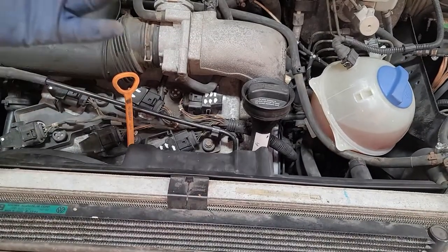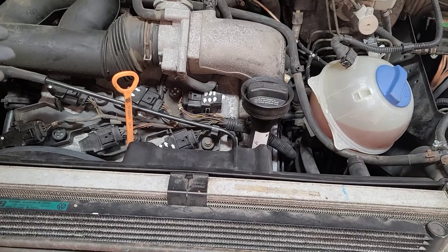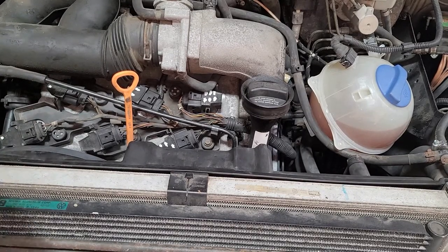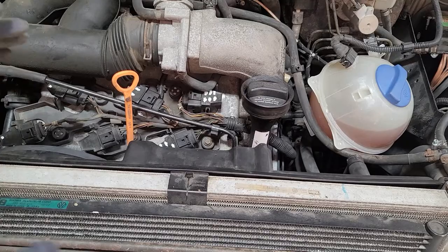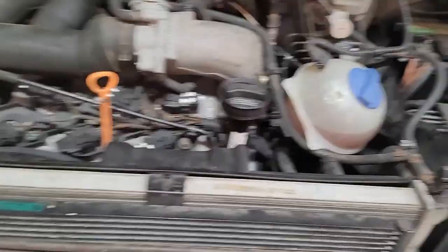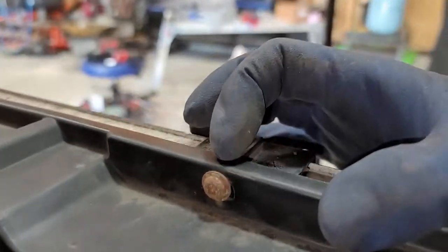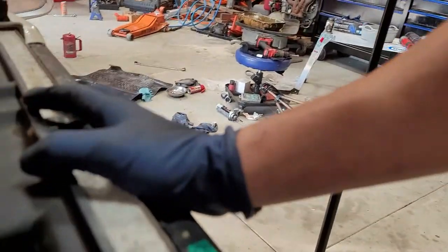You can either buy the whole fan assembly or just the fans themselves. We just need the fans — we don't need to replace the whole plastic assembly. If you are replacing the whole assembly, I believe it's T30s all the way around — six bolts in total.